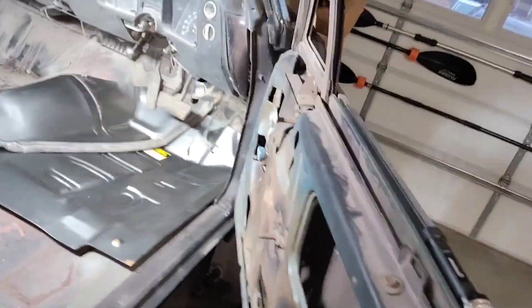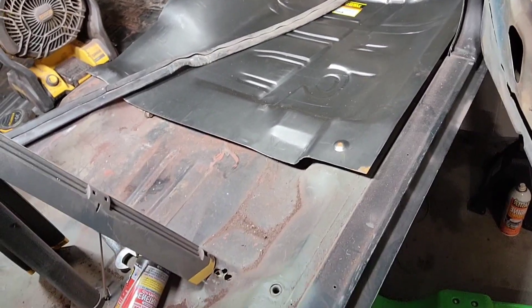Welcome back to the channel. Today we're gonna be doing my favorite thing — body work. I got the floor pans mostly cut out and I ordered some replacements from Jegs the speed shop. Got these guys sitting in here — they're a little bigger than what I need but I'm gonna cut them down. We're gonna cut the old stuff out, trim this down, and get some new toe boards in there.